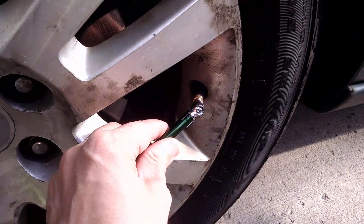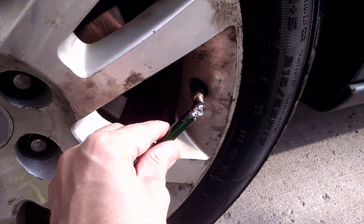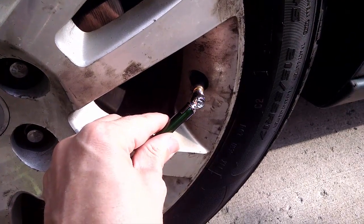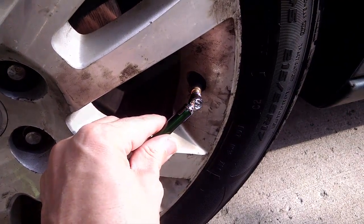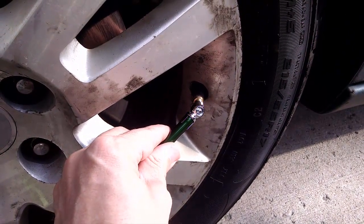Grab your tire gauge and let out some of the air from the tire. Do this until you hear another honk from the vehicle — it could take a few seconds. When you hear the honk, do the same for the other tires, moving around the vehicle clockwise. When you've completed the last tire, you'll hear several honks and the sensor has been reset.